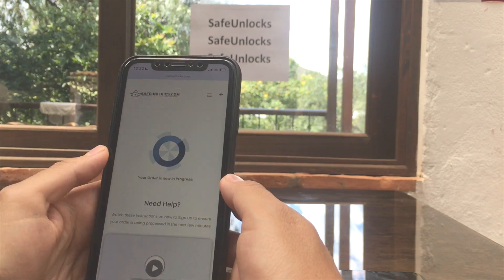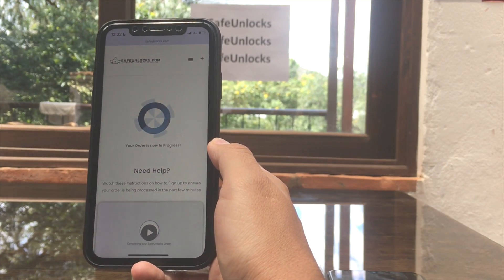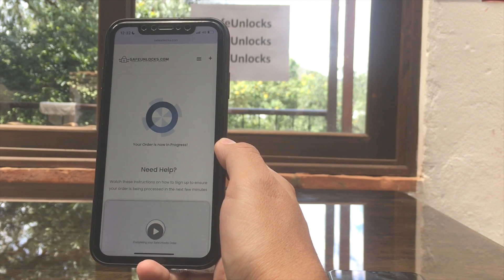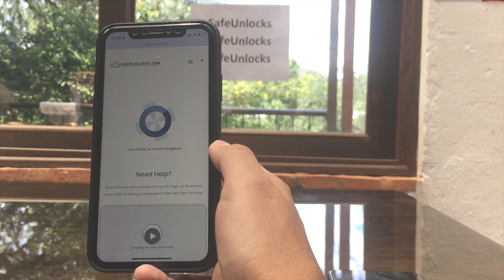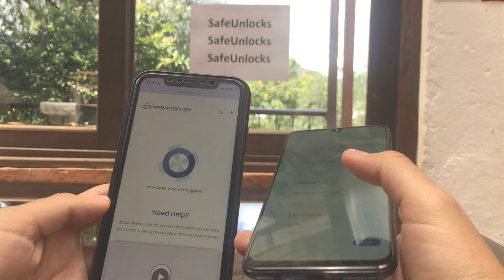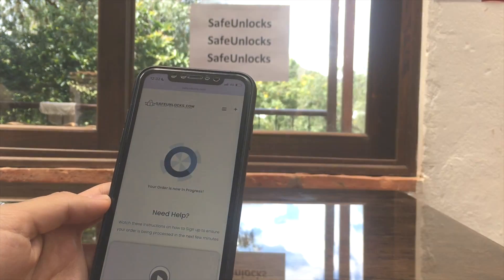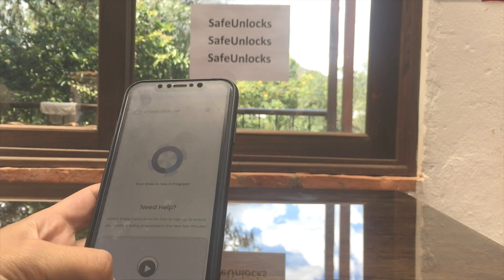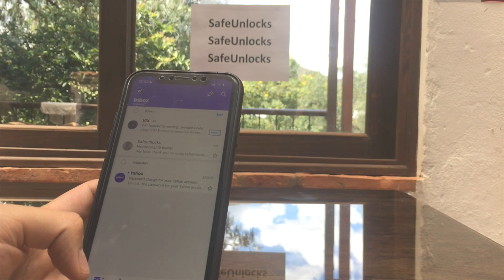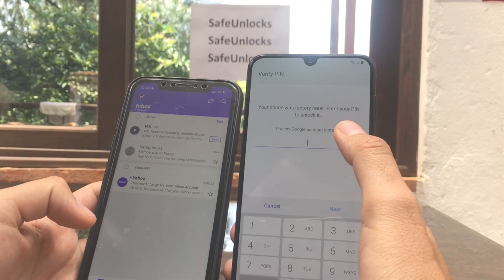Your order is now in progress. All you have to do now is wait for a second email containing a dummy ID. This dummy ID is a temporary ID that will help us unlock the FRP on the device. Let's go back to the inbox and wait for that email.